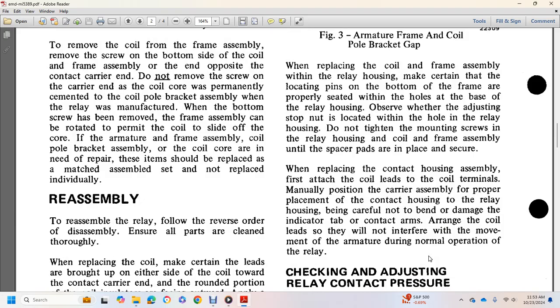Install the coil frame and even spacer pads. Once the spacer pads are placed and secured, replace the contact housing. First attach the coil leads at the coil terminal's manual position. Install the contact carrier in proper placement, carefully placing the contact housing into the relay housing, taking care not to bend or damage the indicator tab or the contact leads, so that they will not interfere with movement of the armature during normal relay operation.